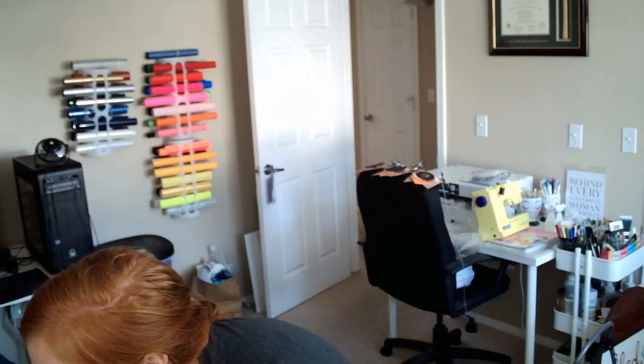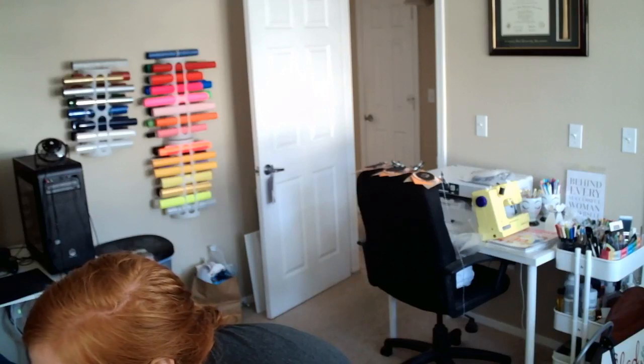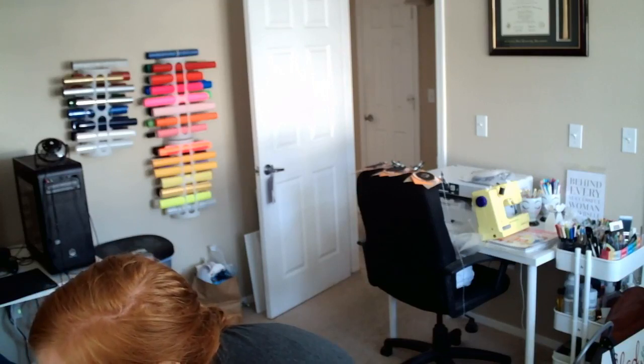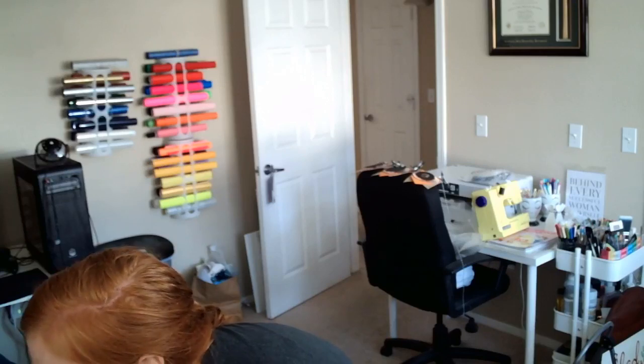I think we are going live. Should be going live. I think we've started. Hi friends! Lindsay here for Swing Design. If you can hear me, go ahead and say hi. Let me know where you're watching from — that's always helpful so I know that this is all set up correctly.